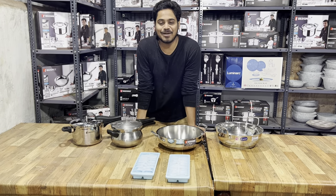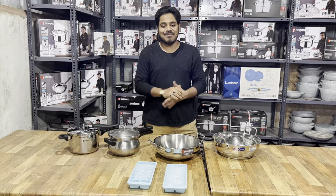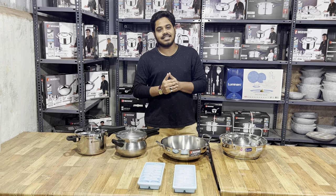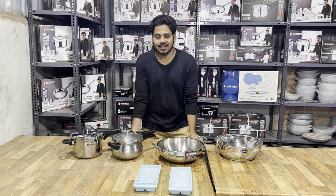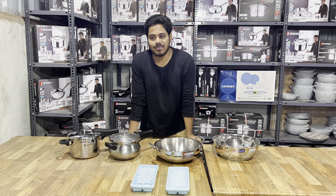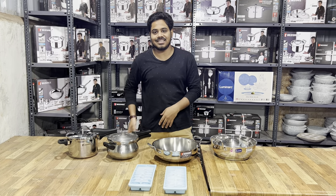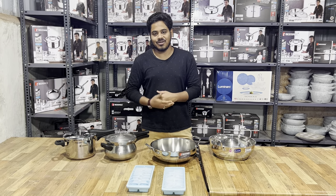Hi friends, how are you guys? So what we will talk about is a testing video, because everyone is using a brand. We have a specific brand, and the leading specific brand is Bergner. So let's talk about customer reviews.